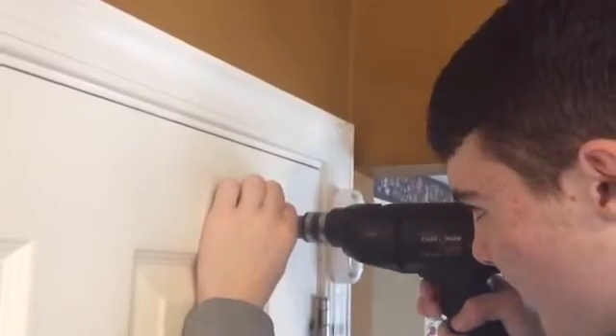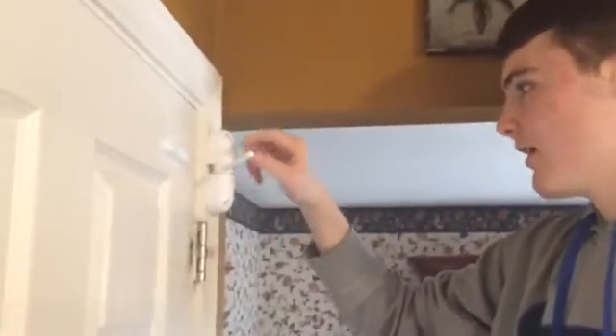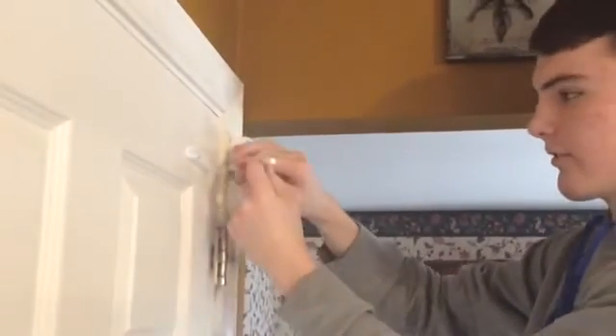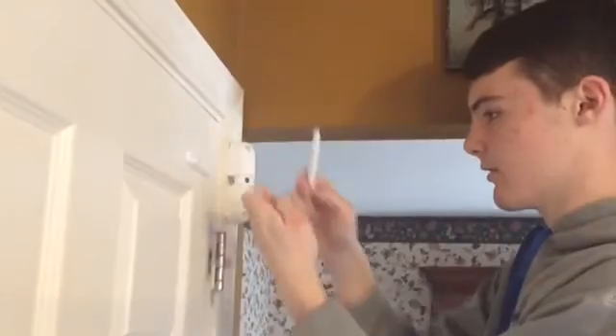Now that we know where the door protector goes, I'm going to screw it in. Now that this is mounted perfectly, we need to unscrew this rod that closes the door and add tension to the closer.